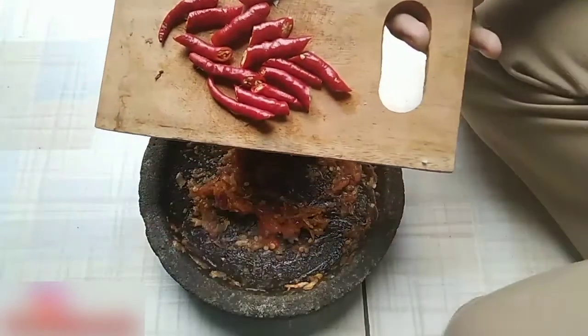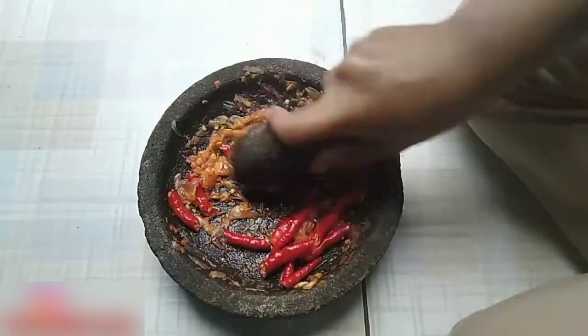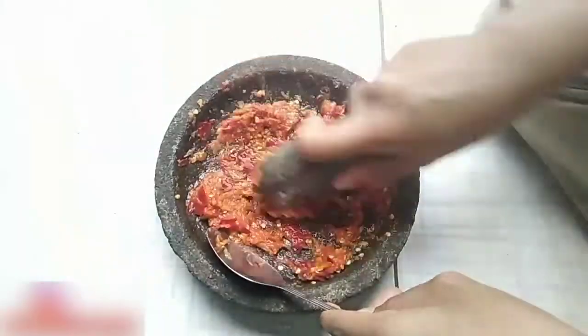Selanjutnya, masukkan 4 buah cabai keriting yang sudah dipotong-potong. Kemudian, haluskan seperti ini sampai benar-benar halus ya guys.